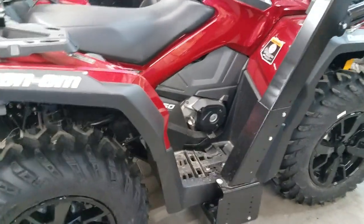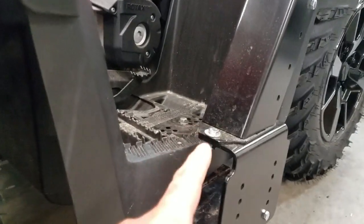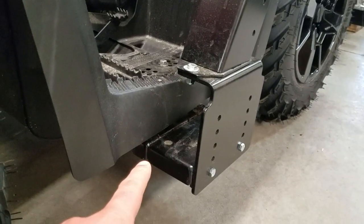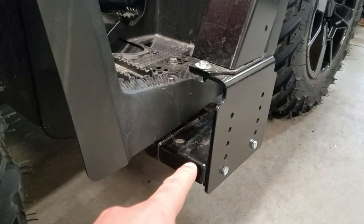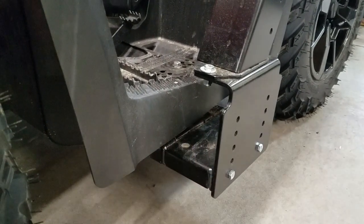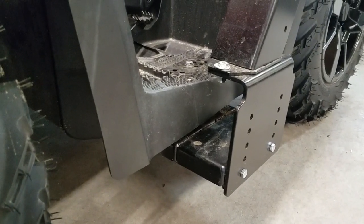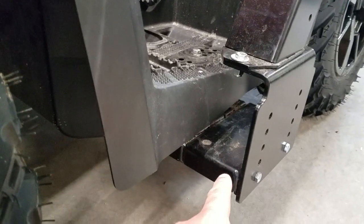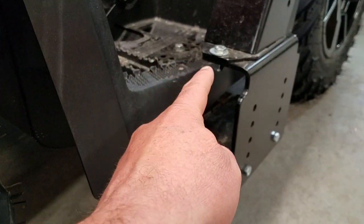Starting with the width, we added these L brackets that you can see right here. The L brackets mount onto the cross plate on the bottom — this is a bolt-on extension on the cross plate. What we have you do is measure the distance between the outside dimension on the footrests. If it's a narrower one, the bolt-on cross bracket is pulled off.